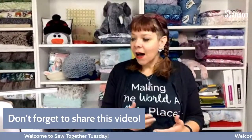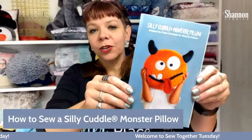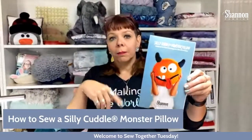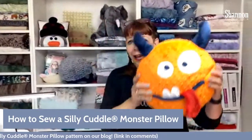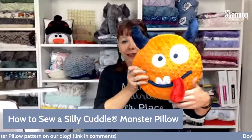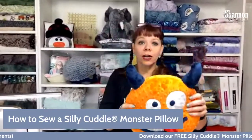We are back this week doing something we haven't done in a little bit — we're doing some appliqué, which is super fun. This is a great little pillow called the Silly Cuddle Monster pillow. This is the guy we're doing today. You can find the pattern on our blog — there's a link in the description. He's got a cute little 3D tongue which is kind of extra special.